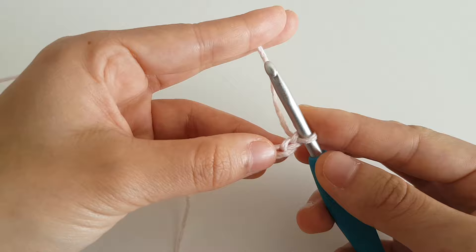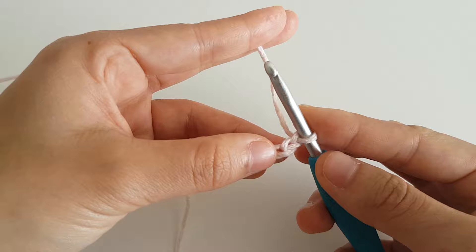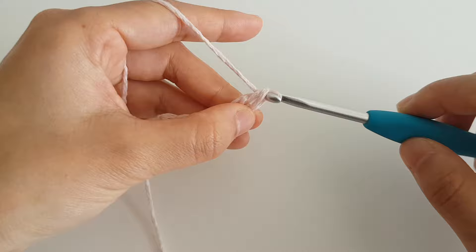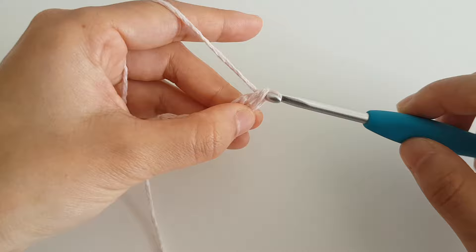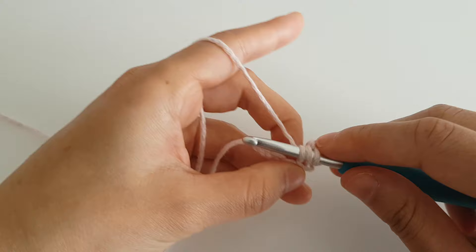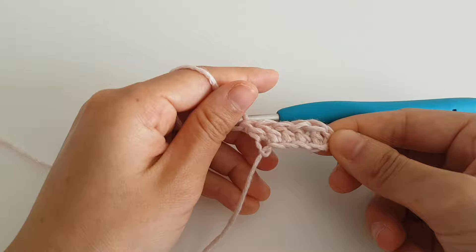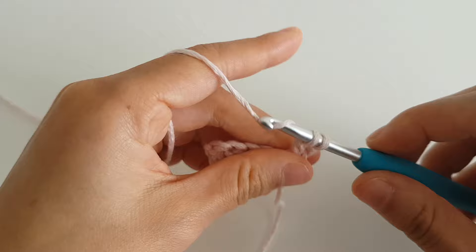Now we're going to double crochet into the third chain from the hook. Yarn over, insert your hook into the third chain, yarn over and pull through — you should have 3 loops on your hook. Yarn over and pull through 2, yarn over and pull through 2. You've created your first double crochet. Double crochet in each chain until the end of the row — you should have 5 stitches in total. To begin row 2, chain 2 (this doesn't count as a stitch), turn, and double crochet in each stitch in the row. You should have 5 stitches in total.